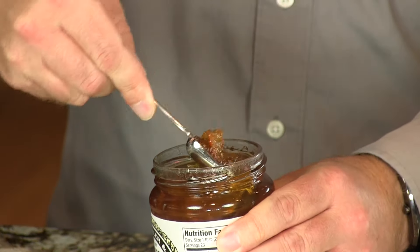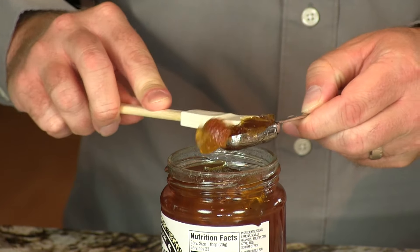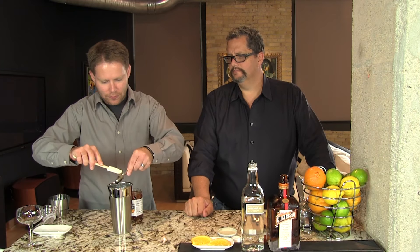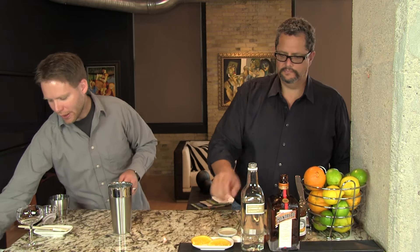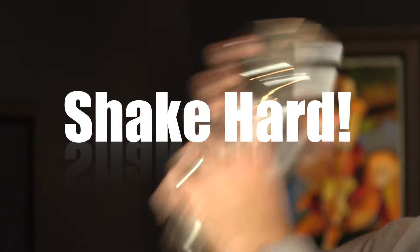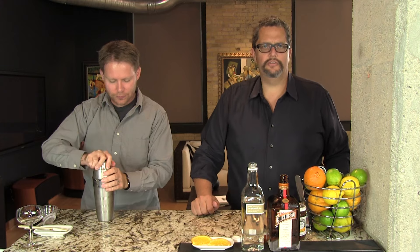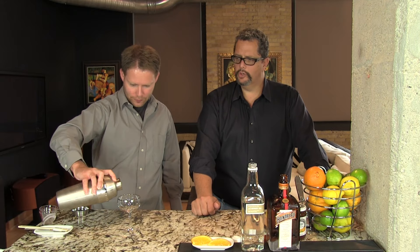It doesn't need to be exact — just use your bar spoon and grab the equivalent of a teaspoon. It's going to get shaken with the ice and broken up a little bit. We'll add ice to that and shake it up. I'm going to give it a good 20-second shake or so just to break up all of the preserves, then pour it into a coupe glass.